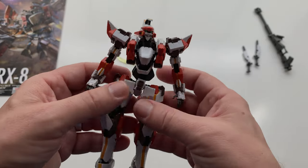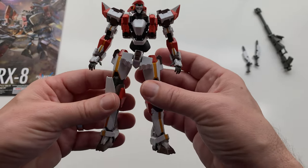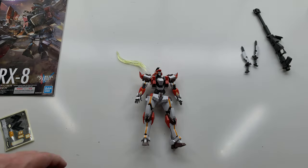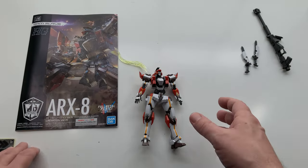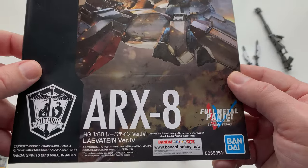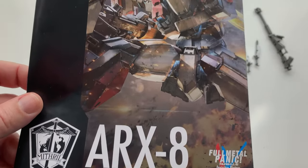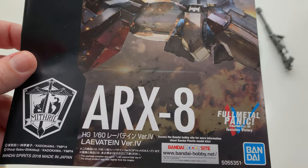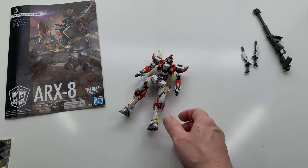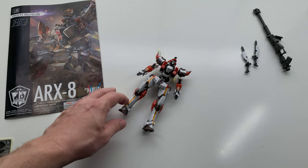It's got a lot of nice little gimmicks. If you're into this anime, then you might really like the kit. I found it really fun to build — really quick build, no big deal at all. So that is the ARX-8 Full Metal Panic. I think it's the main suit, the Laevatein? I can't remember what it's called. There it is doing some combat-y stuff. Great suit. Go check out the anime — it's pretty fun. I'll talk to you all later. Bye-bye.